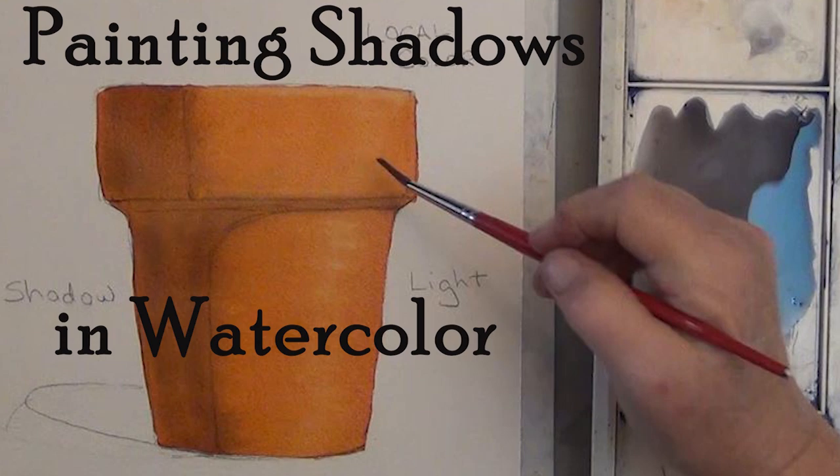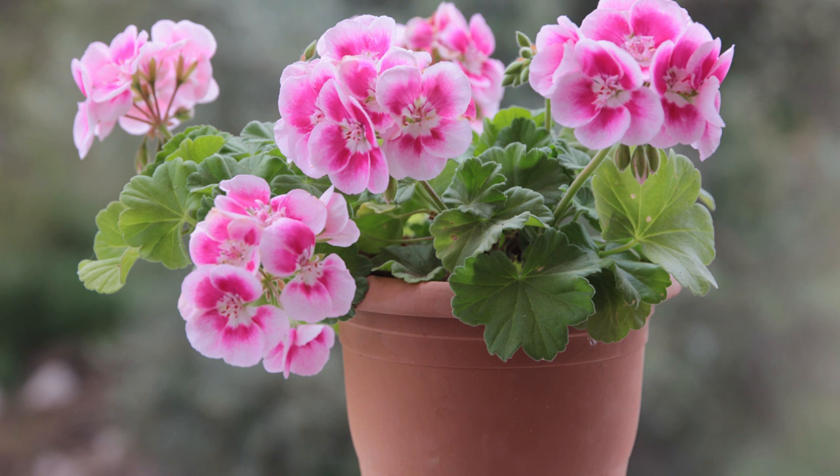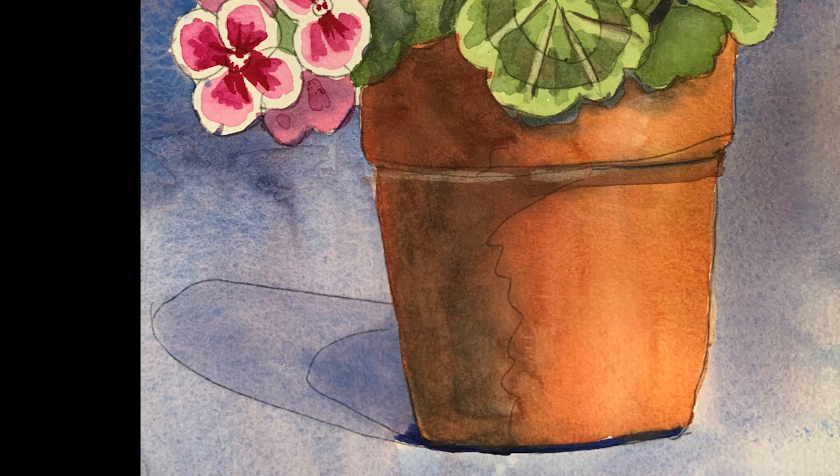Good morning. This morning I want to talk about how to paint shadows. Painting shadows can be pretty tricky. If you start with an orange pot, you can look at the photo and see that on an orange pot, the shadow looks a little bit brown.